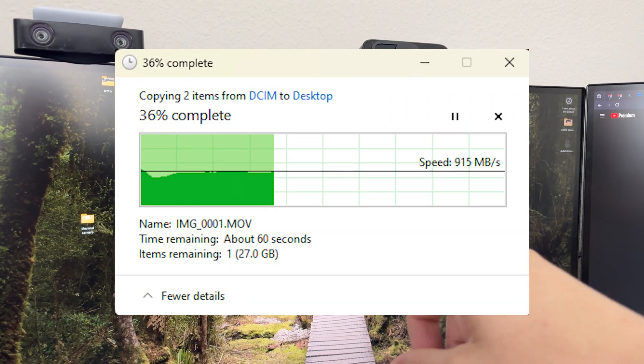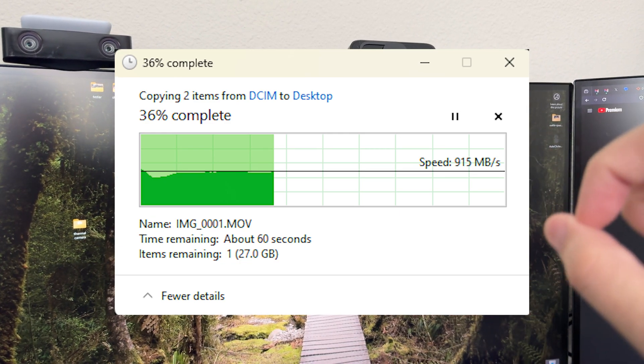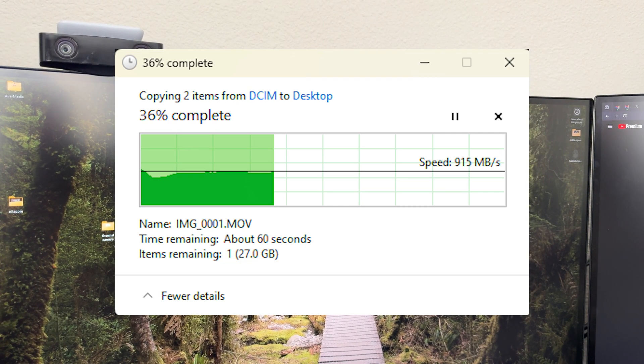The greatest part about this NVMe enclosure is it transfers to my computer — just done, so fast. Oh my gosh, you have no idea.